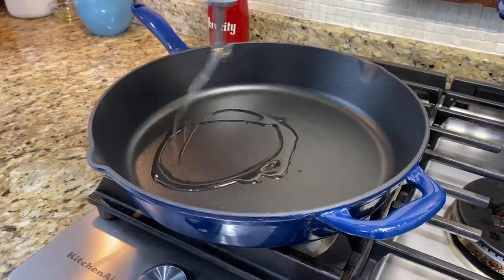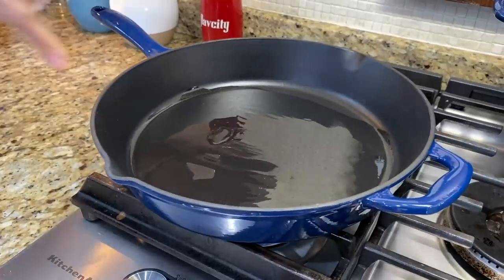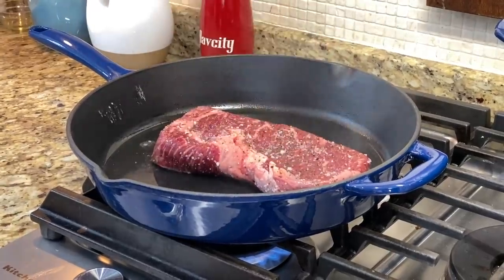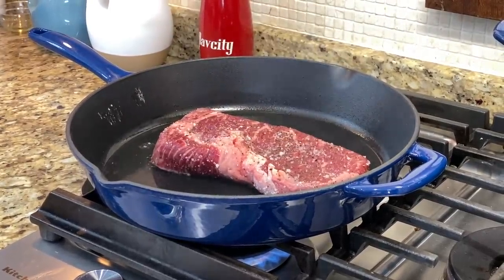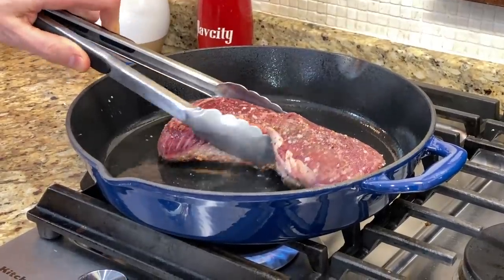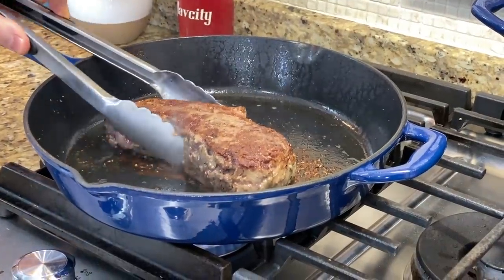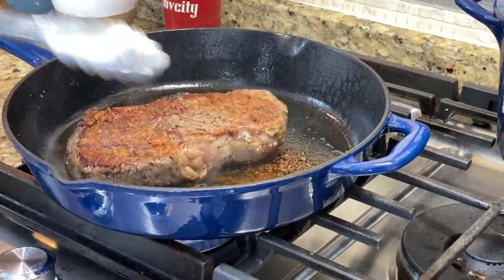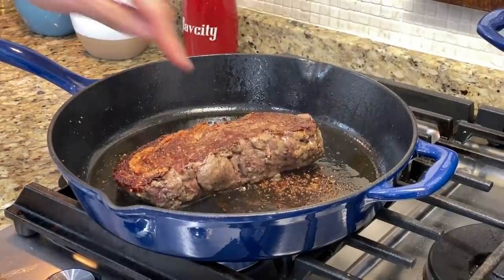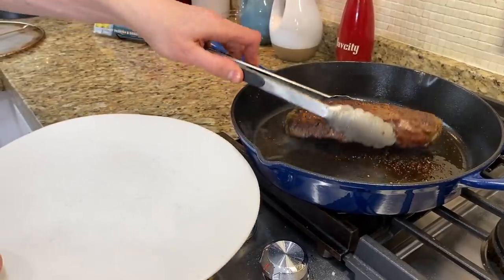Preheat the cast iron pan just below high heat, add a couple tablespoons of avocado oil, and wait until the oil is really hot and just about smoking. Add the steak that's been seasoned with salt and pepper and push down so it makes good contact with the pan. Put the splatter guard down and set a timer for two minutes. We're doing the Cook's Illustrated method: two minutes on the first side, flip, another two minutes, then lower the heat to medium and cook one minute on each side until done to your liking. The idea is you get a nice even sear that doesn't go too deep into the meat, and the crust gets really crusty and nice.